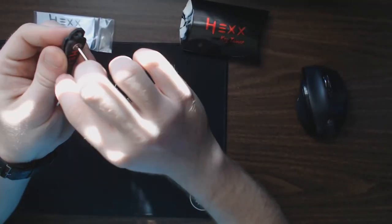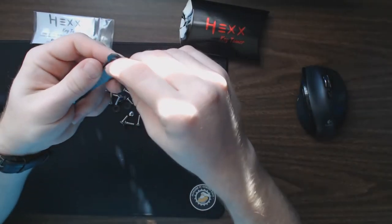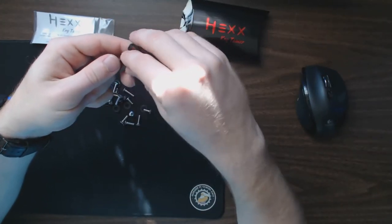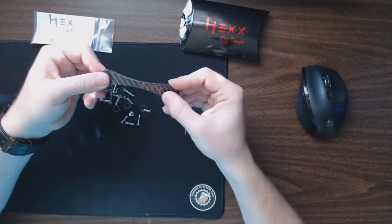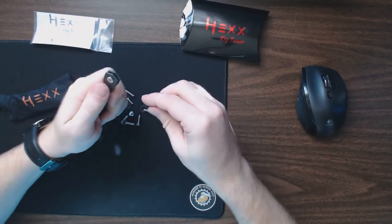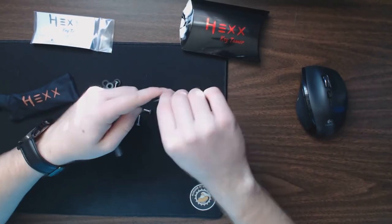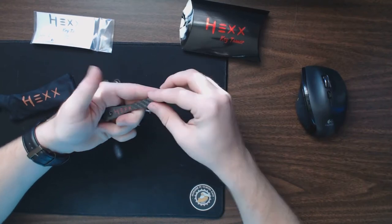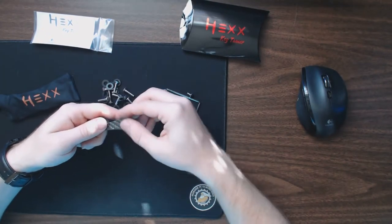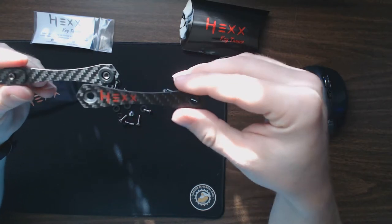First you've got to take it apart — pretty easy using the provided key. This design resembles a lot of the KeySmart brand organizers, where it's two pieces of metal on either side and keys go in the middle. It's got a couple of included washers and other things like that. All of the ones I've reviewed on this channel are much better than the KeySmart ones. The KeySmart has the exact same general design, but my major complaint with those was how difficult they were to put together.